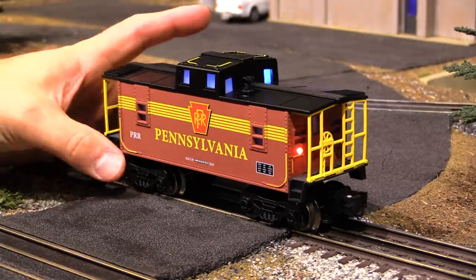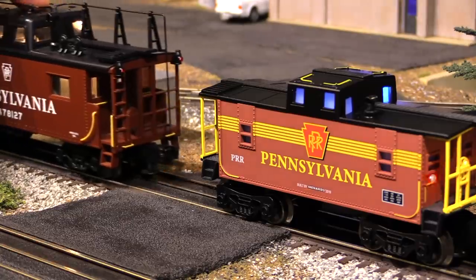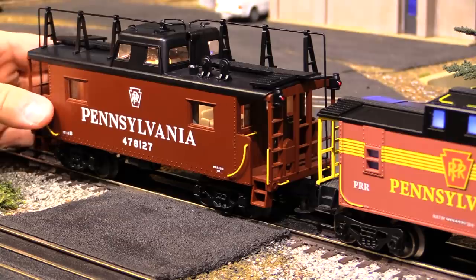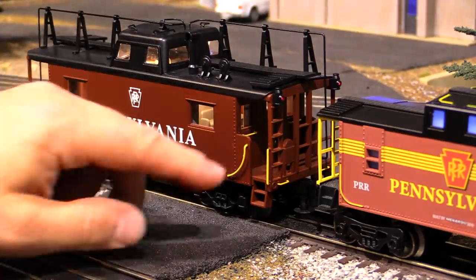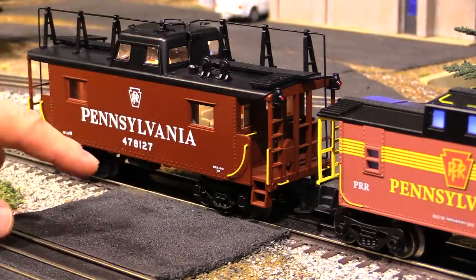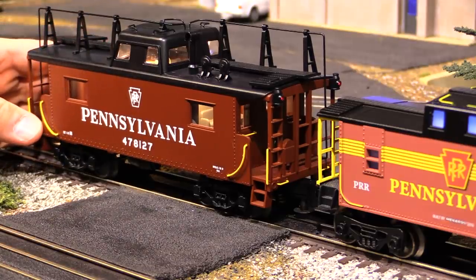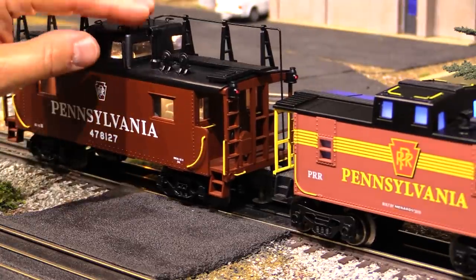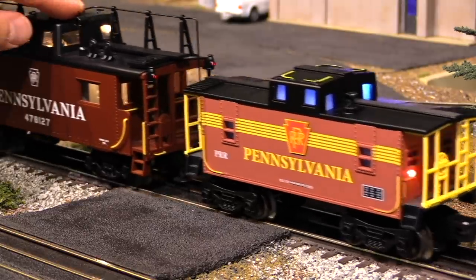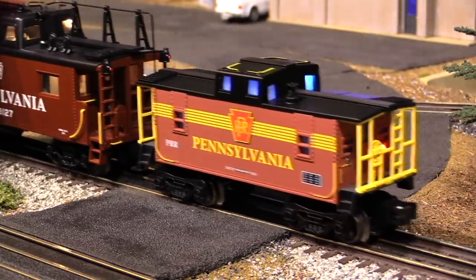So this is a traditional O gauge caboose — it's more like a toy train. Down here we have an O scale caboose, a scale model of a Pennsy caboose made by MTH. It's 1:48 scale so it's much larger, with really nice detailing, a better paint job, die-cast metal trucks and couplers, nice add-on details everywhere, and it's even got a crew member in the cupola. They both run on the same track because they're both O gauge and they have the same couplers, so they can run together even though it looks a little weird.